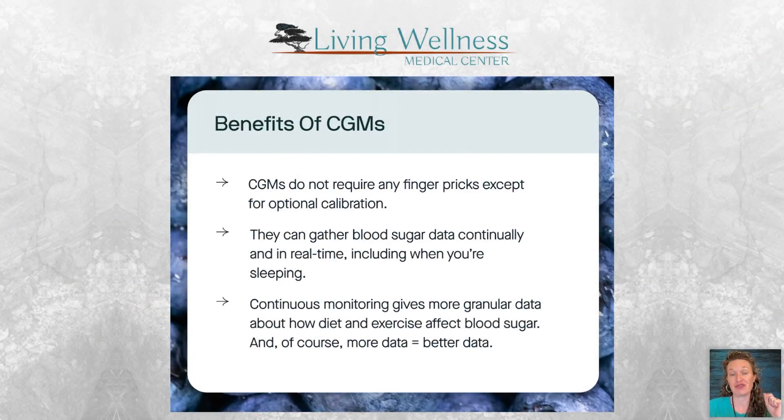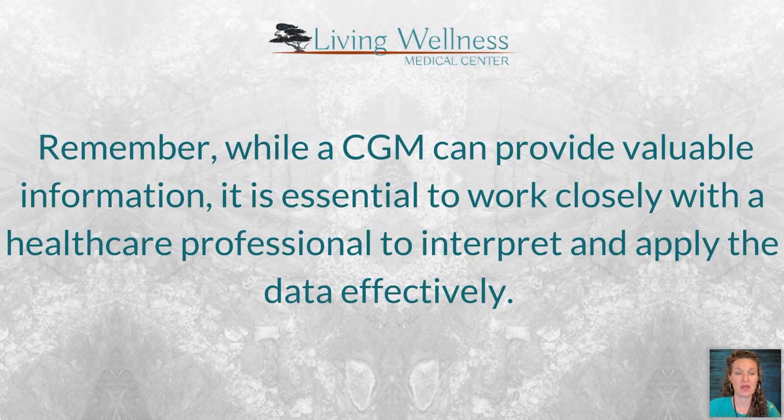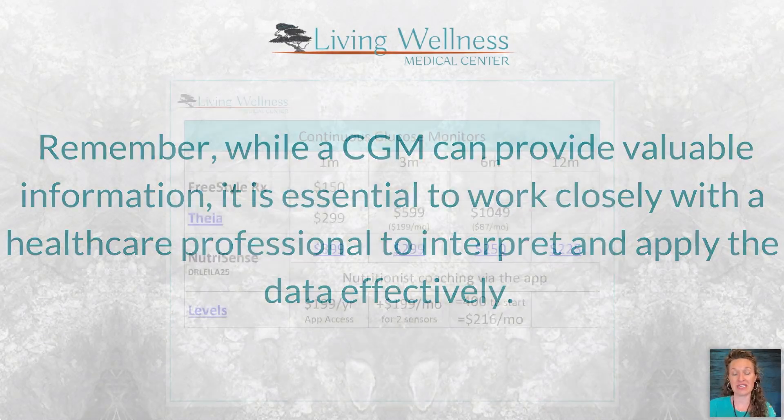Another advantage of CGMs: no finger pricks. Treating diabetics or pre-diabetics with traditional glucose meters means painful finger sticks and a cumbersome device. With a CGM there are no pricks at all — you get real-time information continuously. In the beginning it's really important to have someone help you interpret the data.